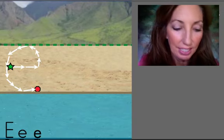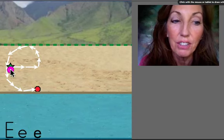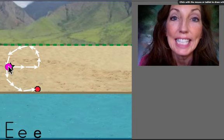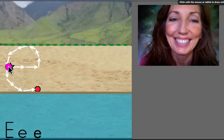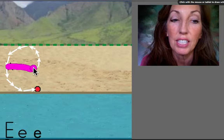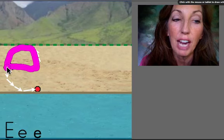Let's draw it. Start at the green star. We're gonna stay on the beach. Short line across. Go up and around.